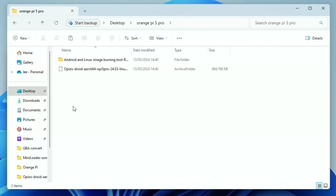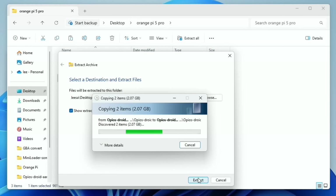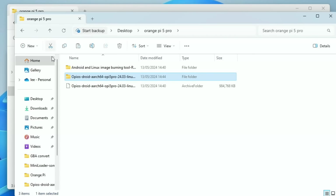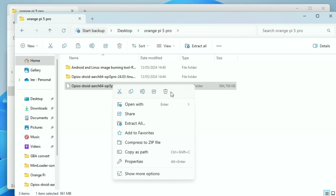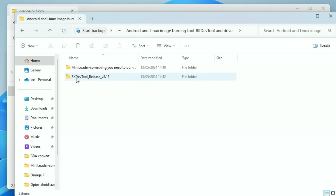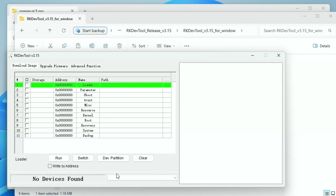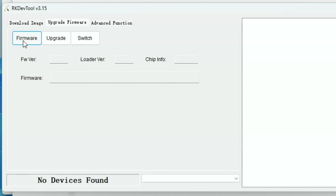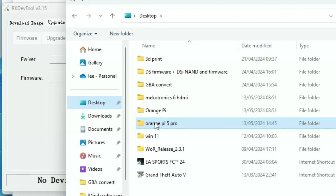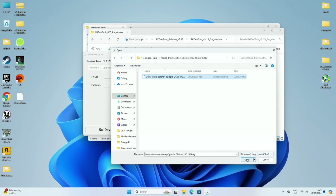We also need to unzip the operating system — right-click on the Orange Pi 5 Pro file, extract all. You can see two images; one's only a kilobyte so we can ignore that. Delete the zipped file. Go back into the folder, navigate to the RKDevTool, right-click and run as administrator. Now click 'Upgrade Firmware', then 'Firmware', and navigate to the desktop Orange Pi 5 Pro folder, then into the Orange Pi OS Droid folder, click and open.